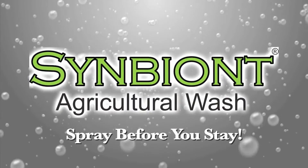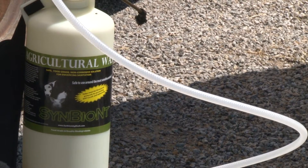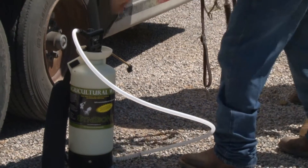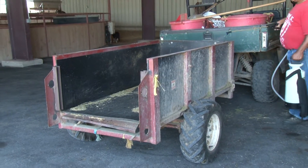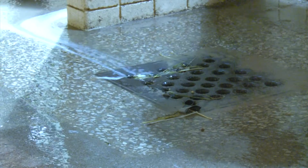Symbiont Ag Wash is the simplest, safest way for you to spray before you stay. It has no handling restriction, so you can carry it in your car or trailer, and it has zero re-entry time for people and animals. Symbiont is non-corrosive, so it can go on any surface, and it's biodegradable, which means the runoff can be washed down any drain.